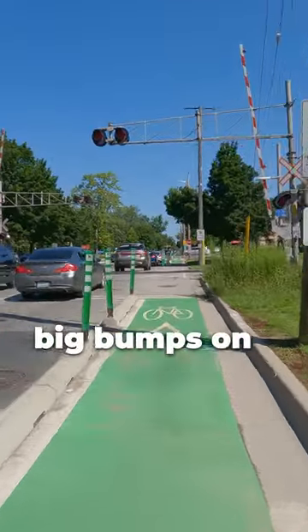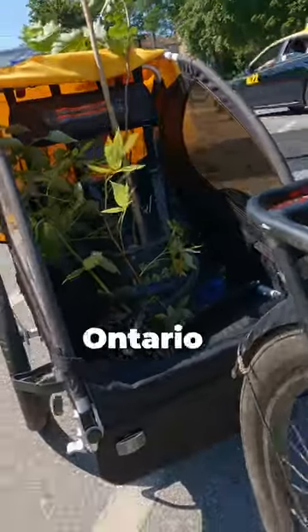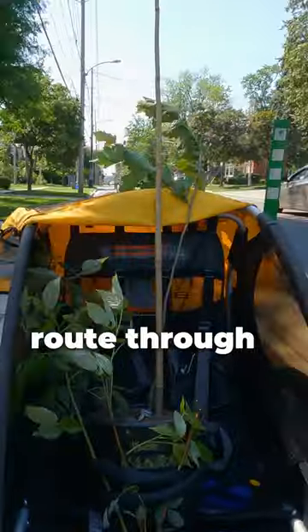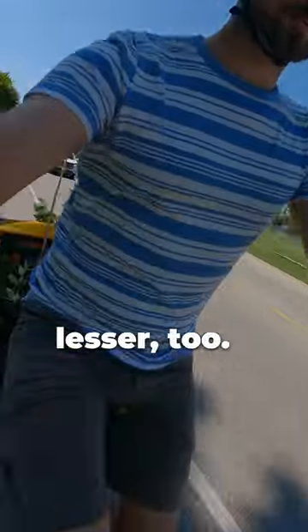Maybe just don't hit too many big bumps on your way home. These train tracks that run right through London, Ontario are probably the most bumpy parts of any route through London. So if a plant and a tree can handle this, they can handle anything lesser too.